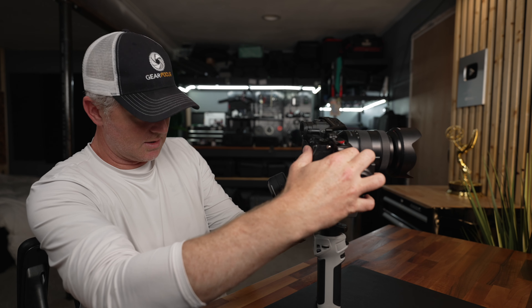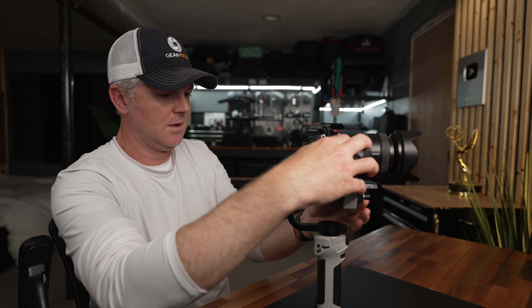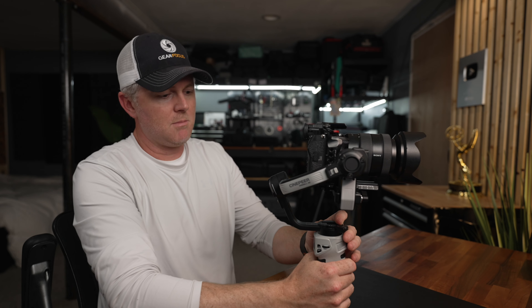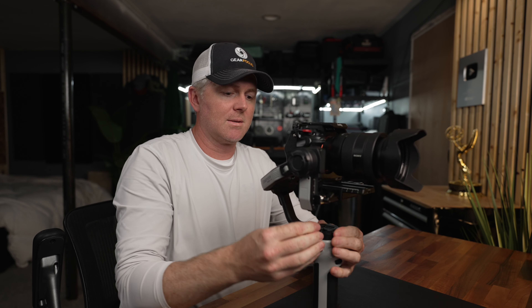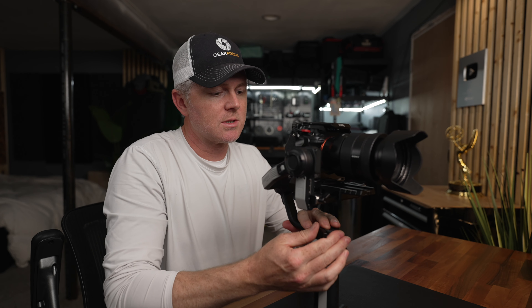This is a little heavy on the right side, so push it a little to the left — that looks good. Then the pan axis: tip it — it's a little too front heavy. Back it up slightly. That's pretty good. Go back forward just a tiny bit.